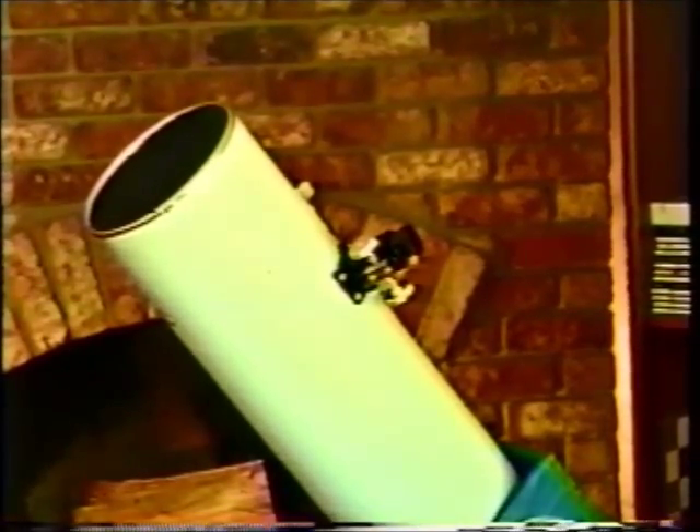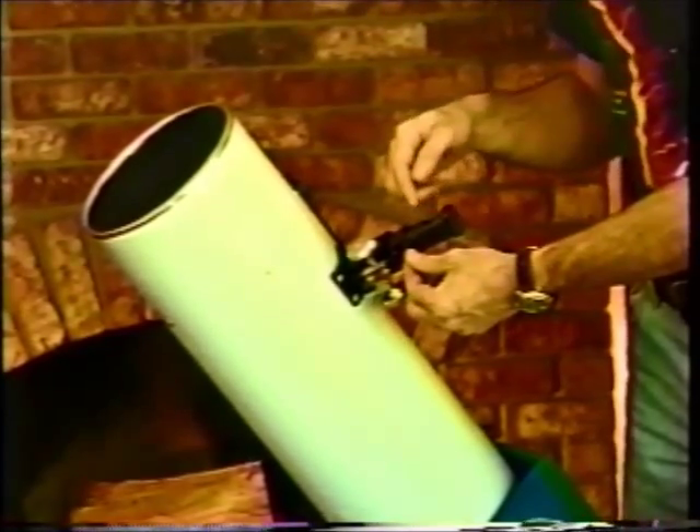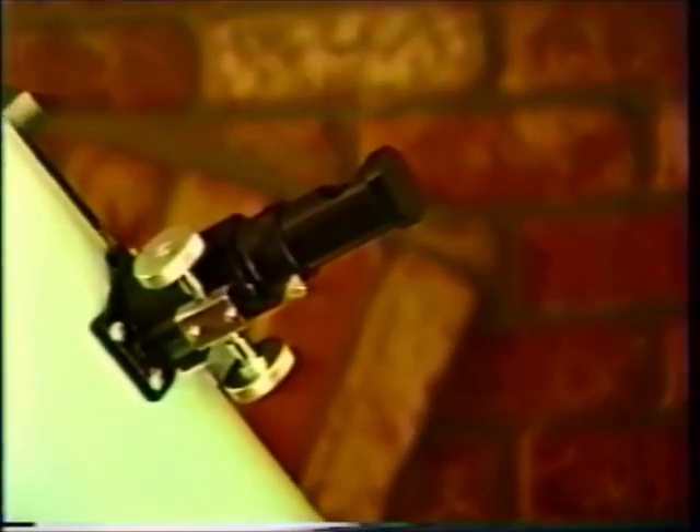Now we'll use the Cheshire alignment tool to adjust the primary mirror. One of the advantages of the Cheshire tool is that with the cutout in the top, you can shine a light through and even do this adjustment in the dark. Now we're looking down through the Cheshire eyepiece. You can see the spider veins and the secondary holder, and the black dot in the center is generated by the Cheshire eyepiece — that's where your eye would normally be located. As we change the focus, we can look beyond and see the star located on the primary mirror. What we need to do is overlap the star with the black dot from the Cheshire eyepiece.